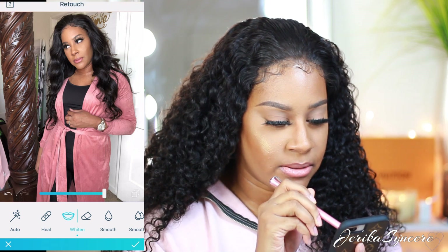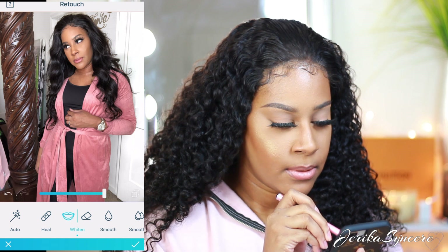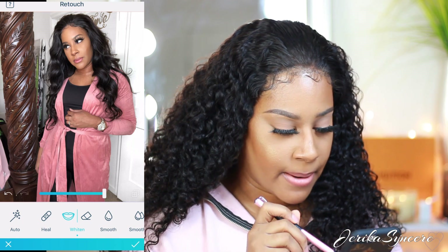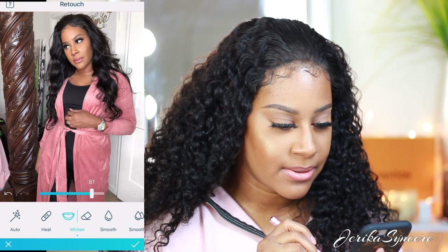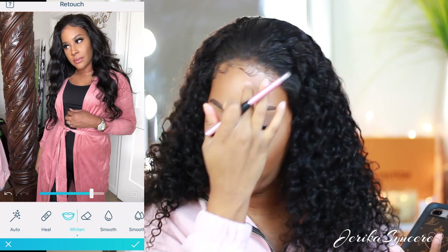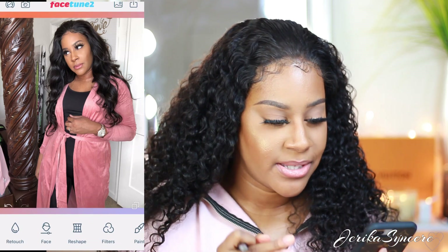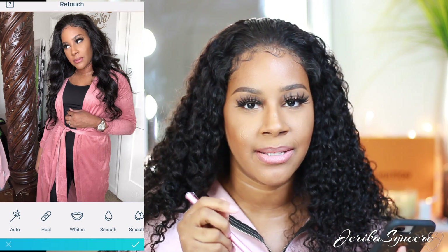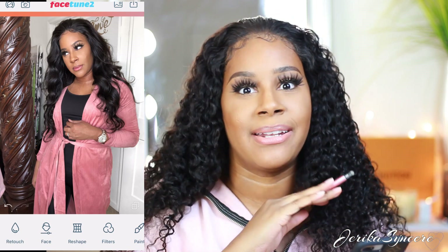One thing I've learned from doing Facetune: you never want to jump to another category without hitting the check mark first, because if you mess up something you have to start all the way over. So I always hit okay after each step. That way, if I need to hit the back button, it'll only undo what I just did.